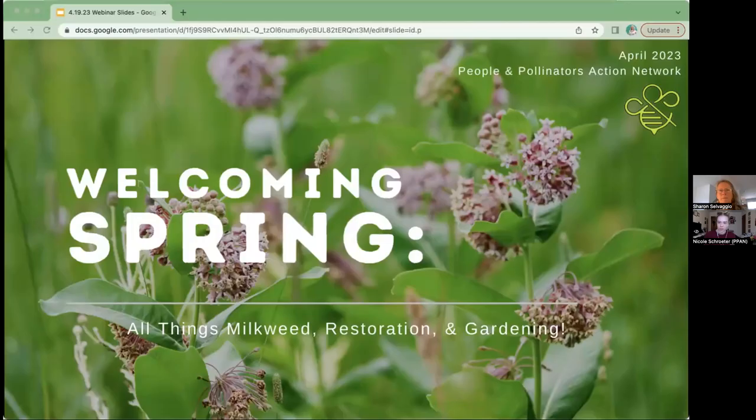Welcome to the 2023 webinar series. We're super excited about this one because with the warming weather we're looking forward to spring. Overall the trend is towards warmer weather, and on that note we're going to be talking today about milkweed restoration and gardening as we prepare for spring planting and welcoming back our pollinators.